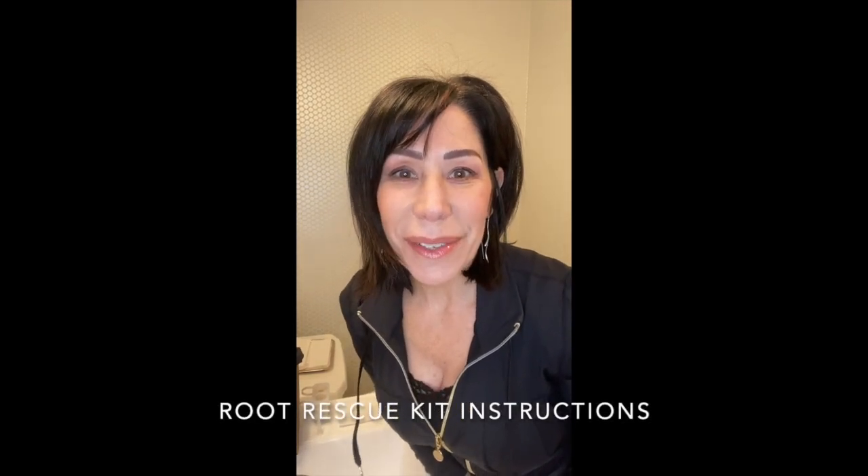Hi guys, it's Stacey from Jay Walker Salon. I'm super excited — my hair is super gray as you can see, and our rescue root touch-up kit is here. I'm going to give you some instructions, and it comes with a little instruction sheet too, so you can see me do it. Let's get started.